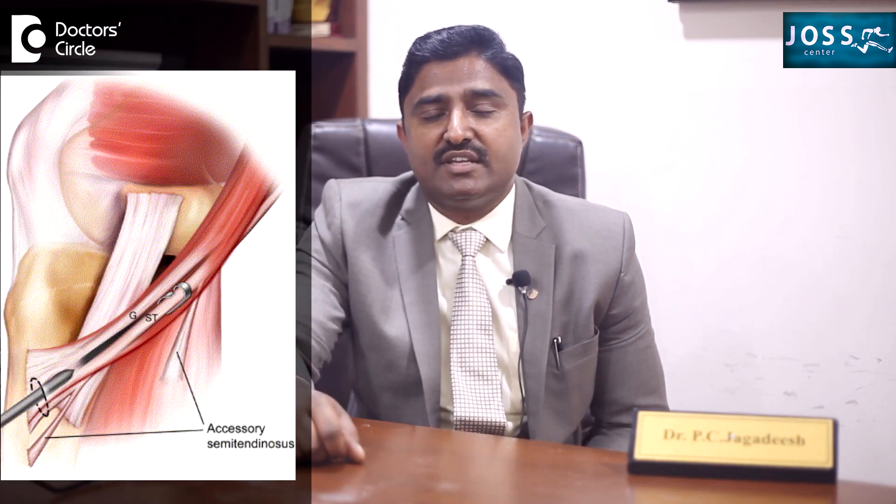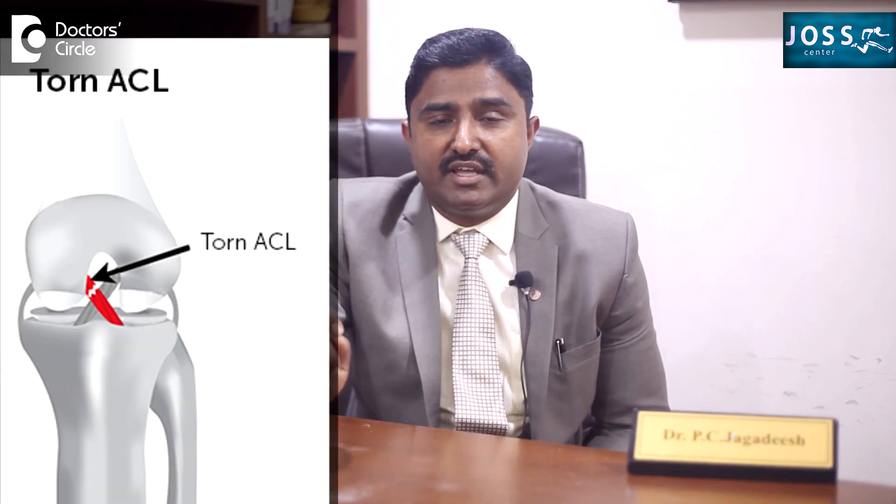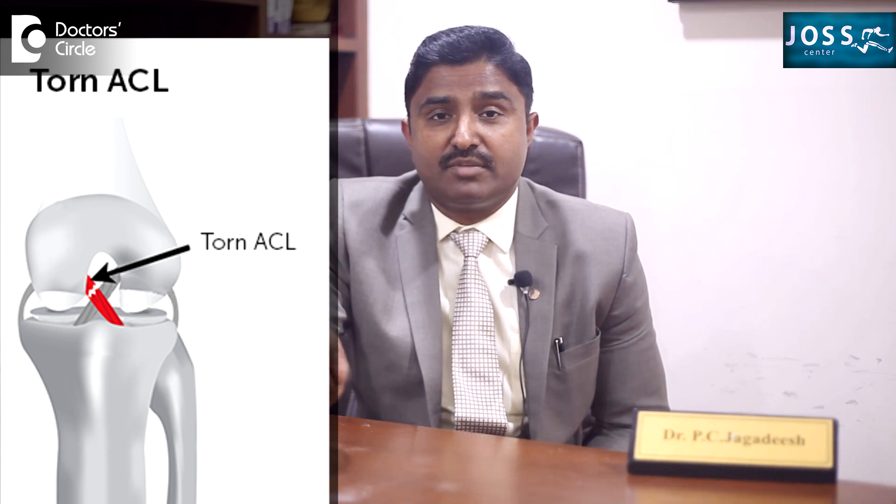Once the ligament reconstruction has been done, we use our own hamstring muscles from behind the knee joint — two hamstrings — which we coil and make into a thick graft that can be placed inside the bone. This is done through keyhole surgery. Previously it was done with an open procedure, and in remote places some surgeons still do that, but 99% of the time this surgery can be done with keyhole surgery — a small hole, a camera inserted to see what is happening, and wherever the ACL or ligament is torn, we replace it in the same place using this graft.